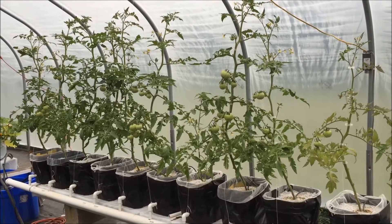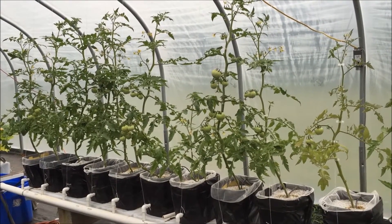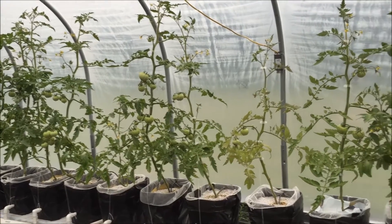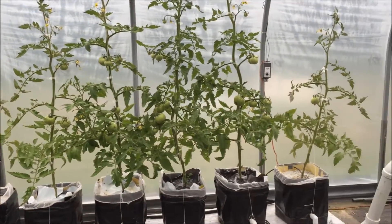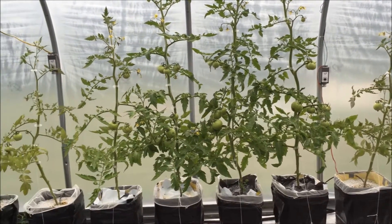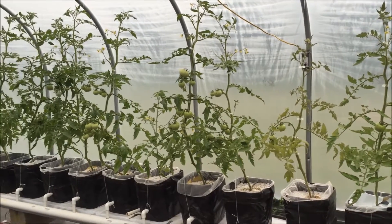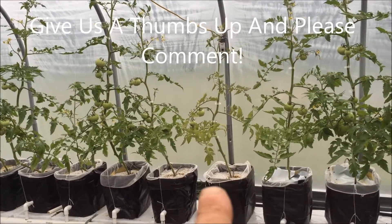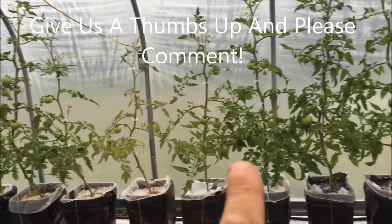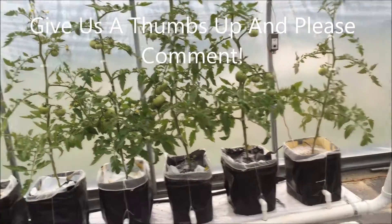Alright folks, I wanted to show you something I spoke about earlier - the roots from these tomato plants growing up into the feed lines. You'll see that two of these things are not like the other. That one is looking puny - they were all planted the same day, and that guy is looking puny.